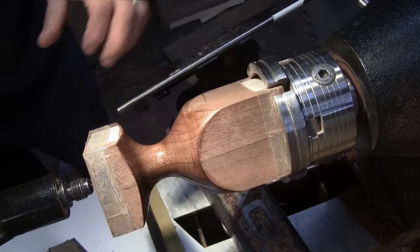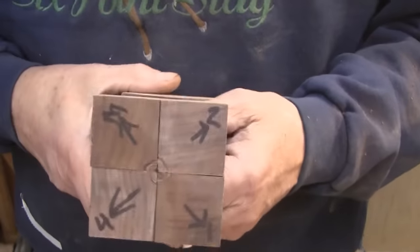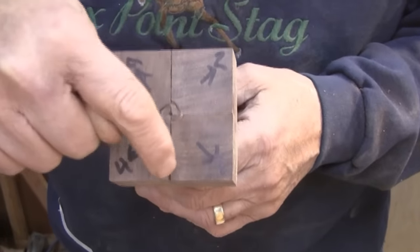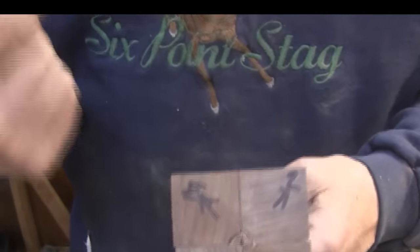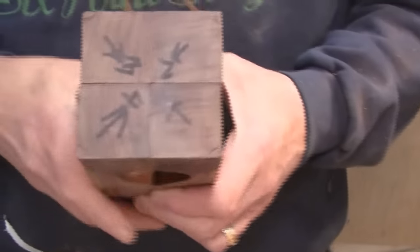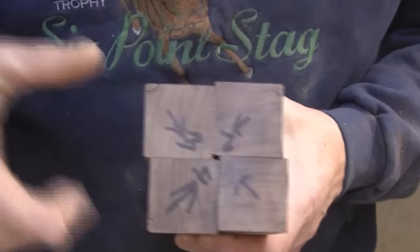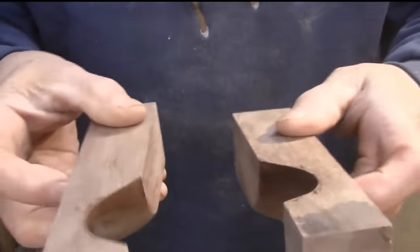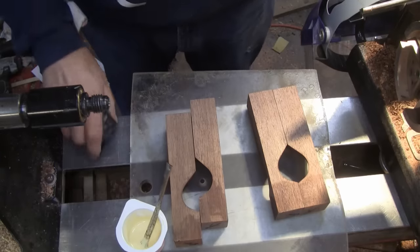I'm going to take this out, take it apart, glue it together, and we'll come back and turn the outside. I took all the tape off of this, but before I rearrange it I want to show you what really helps: mark it one, two, three, and four with the arrows pointing outwards. Now I'll rearrange it the way it's going to be — arrows pointing to the middle — and I have one, two, three, and four, and now the outside looks like this.